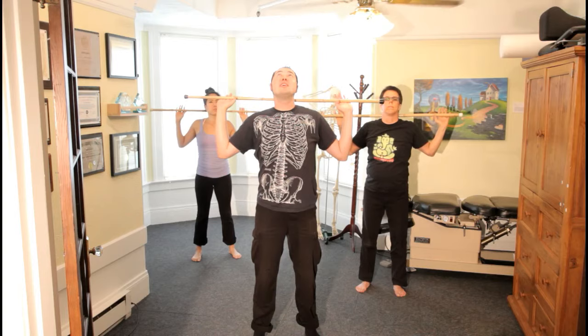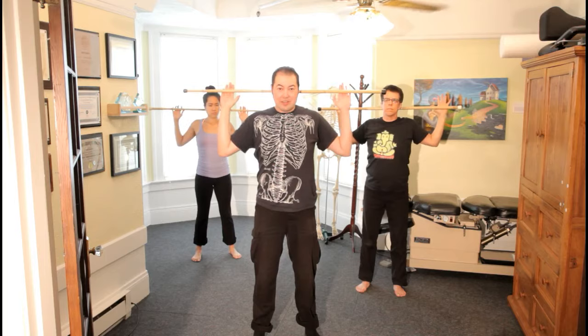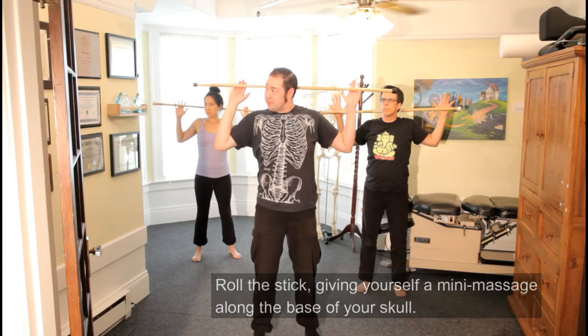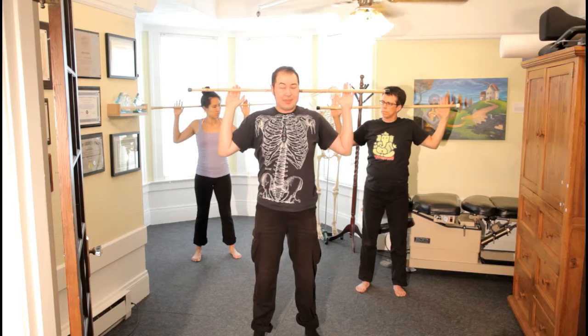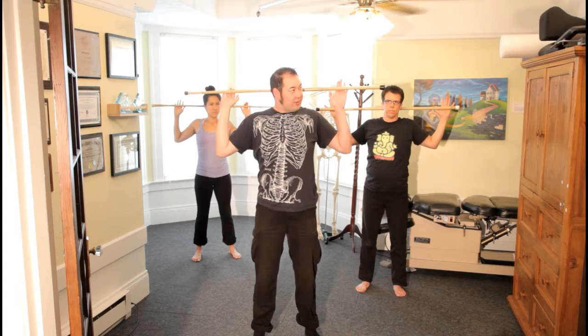This position helps to open up the chest as well, so you're getting a lot of bonus stretch. While you have the stick behind the base of your skull, you can also roll it and slowly turn your head side to side. As you're doing this, you may find some sore spots along the base of your skull, and if you like, you can spend a little more time on those spots. This is especially good for people who get tension headaches. While you're working on your head and your neck, you're getting some bonus stretching in your wrist and your chest.